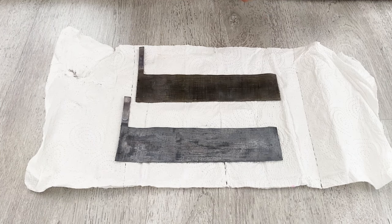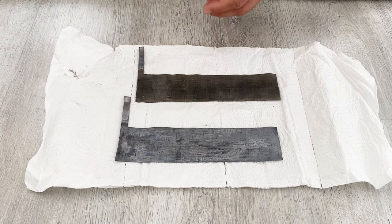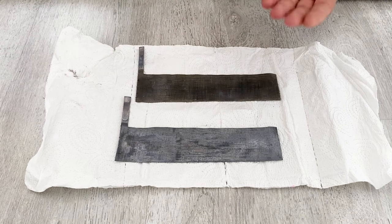Hello my friends, welcome to my channel. In today's video we're going to make a lead acid battery — it will be a cylindrical lead acid battery. I will tell you step by step, each secret and each detail of the battery, how we can make a professional lead acid battery.